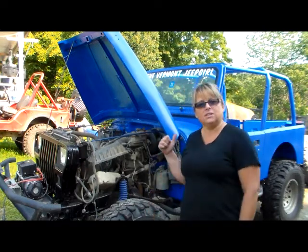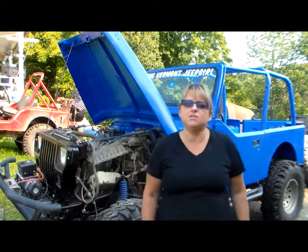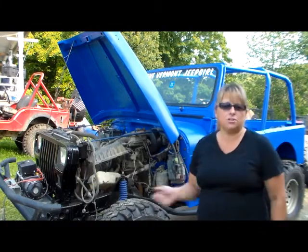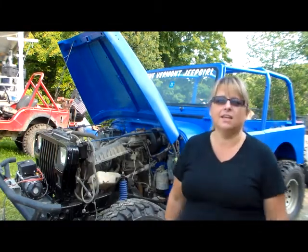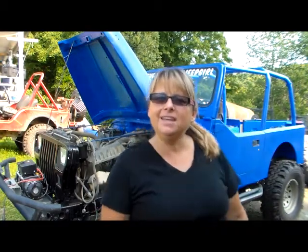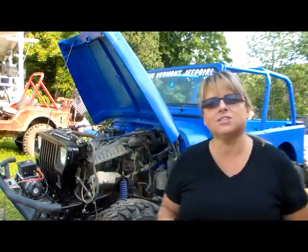I got old Blue sitting here behind me, and if you've been following my page on Facebook, you know that I just swapped out her tub with Project Red Tub. That's right — old Blue's actual tub is sitting out back, which I'll show you in a minute. What I want to do right now is just give you a little update of what's going on with old Blue.